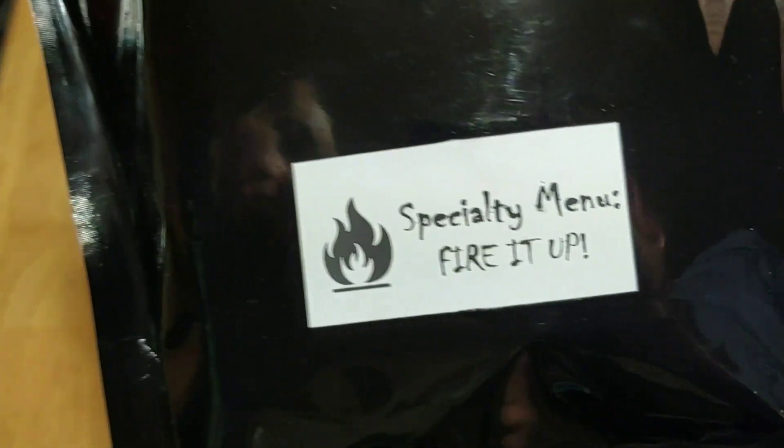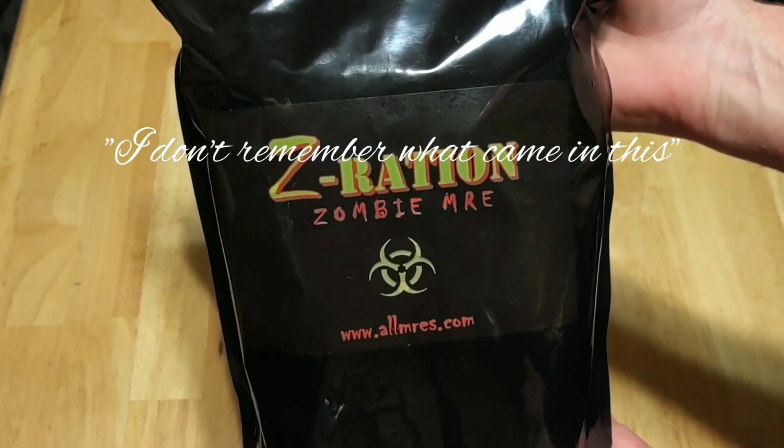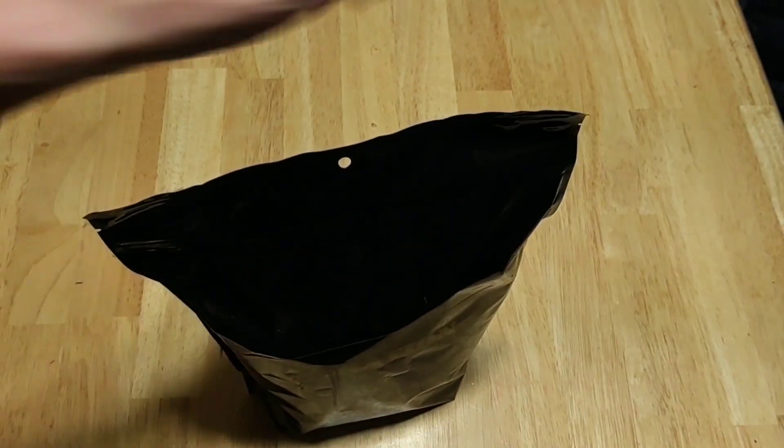This is from allmres.com and check it out. This right here is the Fire It Up Specialty Menu. Classic Mickey Joe — I don't remember what came in this. It's been a minute since I've ordered it. Let's open it up.